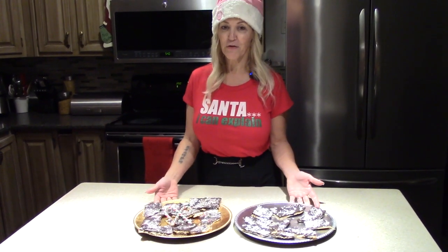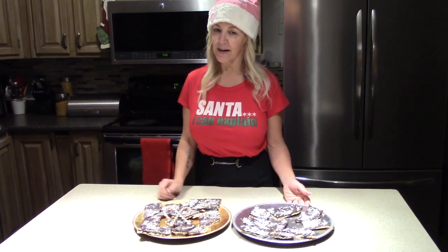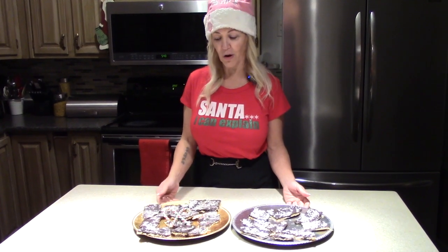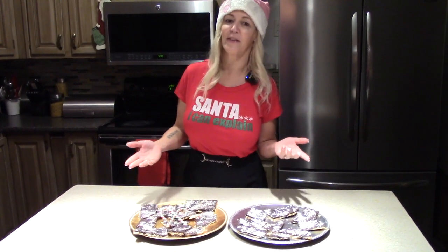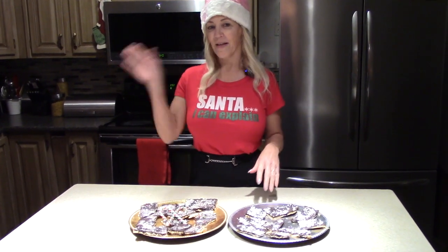It's a staple dessert for Christmas time. Thank you for joining me today — be sure to give it a try! Stay tuned because I'll be back in a week or so with more Christmas baking and treats that are a must-have. Thanks for watching!